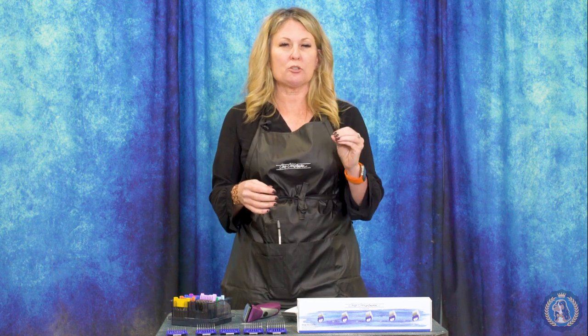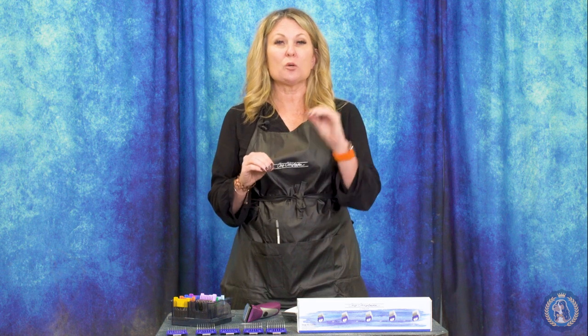One thing I want to say about clipper combs and clipper attachments is that they are not time savers when it comes to brushing and combing your dog. If your dog is not 100% combed out properly, the clipper comb, no matter what size it is, is not going to glide through that coat.